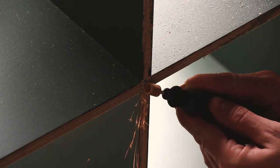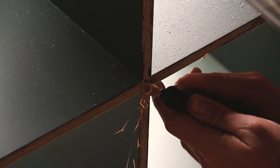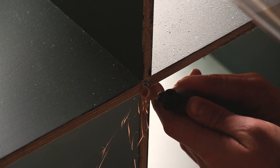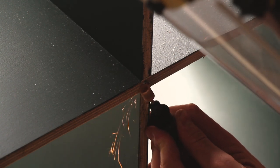I wasn't able to get these screws all the way in, so I ended up just grinding the little bit that was sticking out down with the Dremel. This allows me to get the back panel nice and flush to the back of the unit.